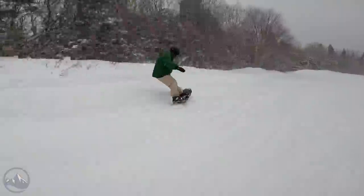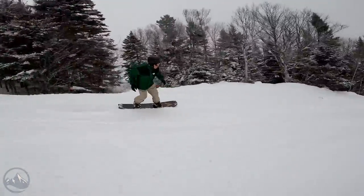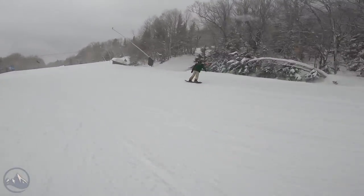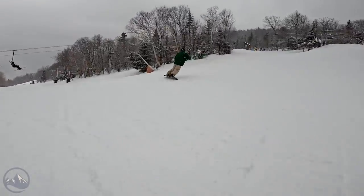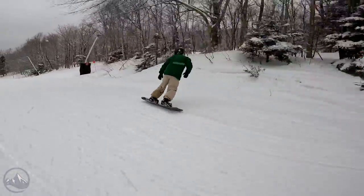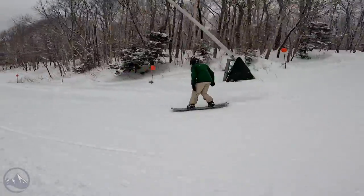This is a new model for Arbor and one of Brian Noguchi's signature boards that he came up with. It comes in sizes from 153 up to like 157 and comes in a wide length as well. This is definitely a short, wide, kind of all-around all-mountain powder board.